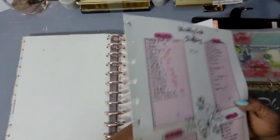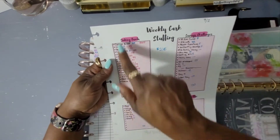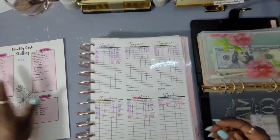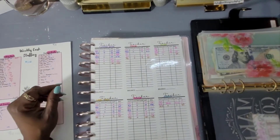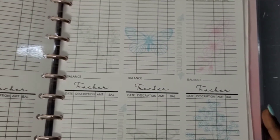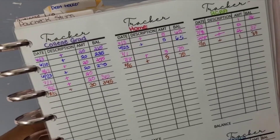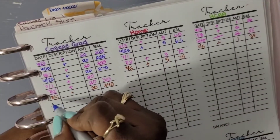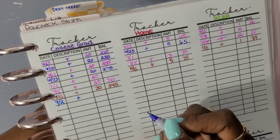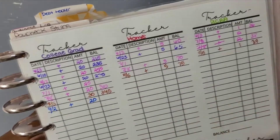This is the weekly cash stuffing sheet — also available on the Etsy shop. Every week I go in and write down what I'm going to stuff, how much I stuff, and how much should be left inside. For College Grad, on the 9th I had a balance of $345 and added $20, which should bring my balance to $365.